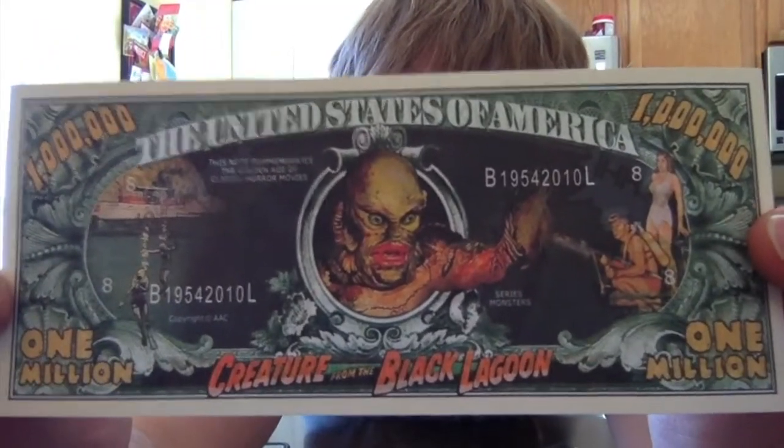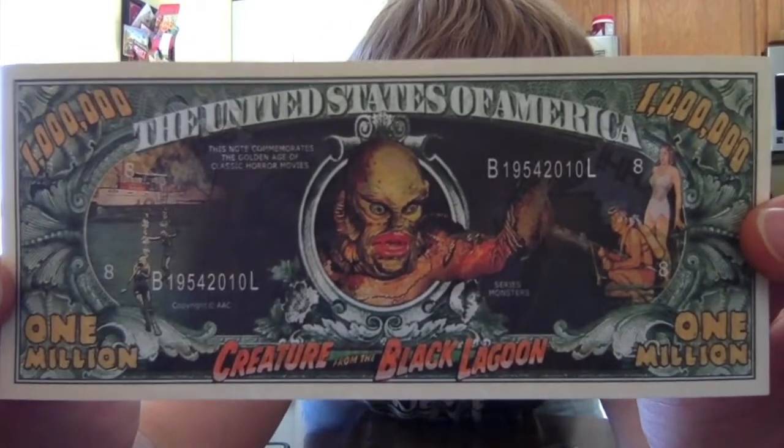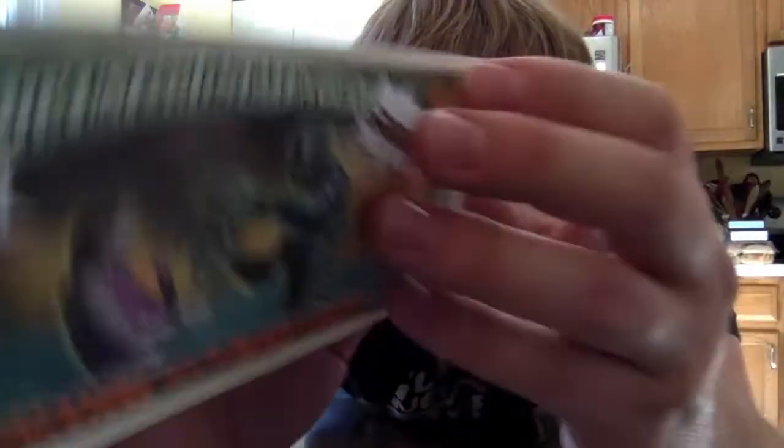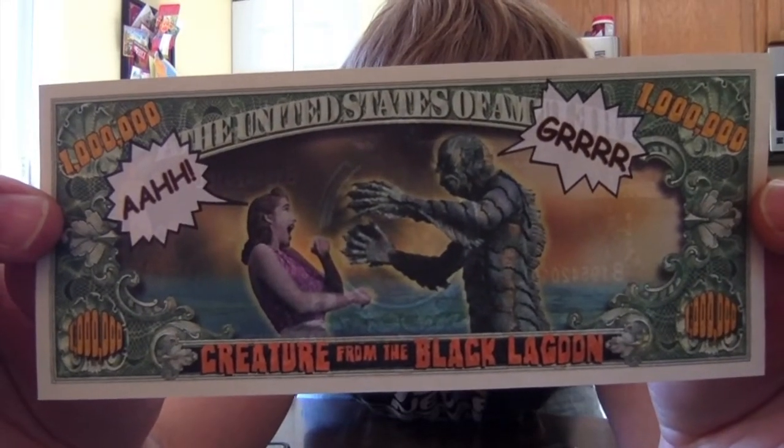I just wish maybe it would have been like an art print or something significantly more collectible and cool and interesting. But it looks really good. I actually really like the orange on that in contrast with the black and the green. Someone will like it. It looks good — I just find it weird. It's not my thing.